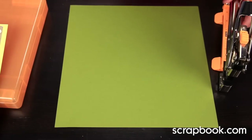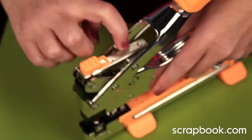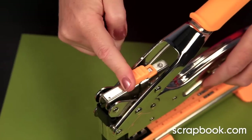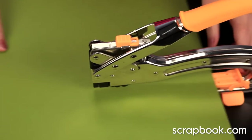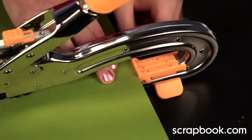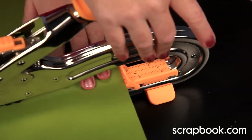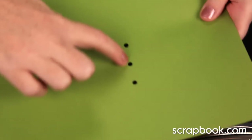To use the hole punch mechanism on the Big Bite, you set on top the size that you want. There's a slider that goes from 3/16ths to 1/8ths to the eyelet setting. If you want the 3/16ths size, you set it all the way back. Then you insert your paper, and there's a ruler adjustment on the side. So if you want to do a whole row of punches all exactly the same width into the paper, you set your ruler where you want it, press down, move it over, press down again, and you'll get a nice straight line of punches.